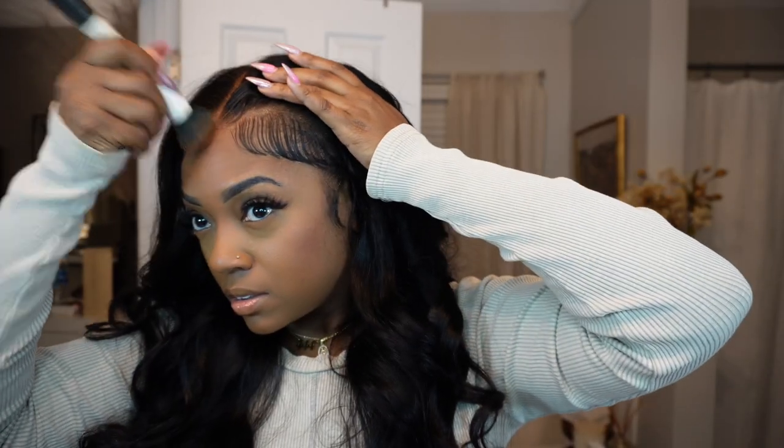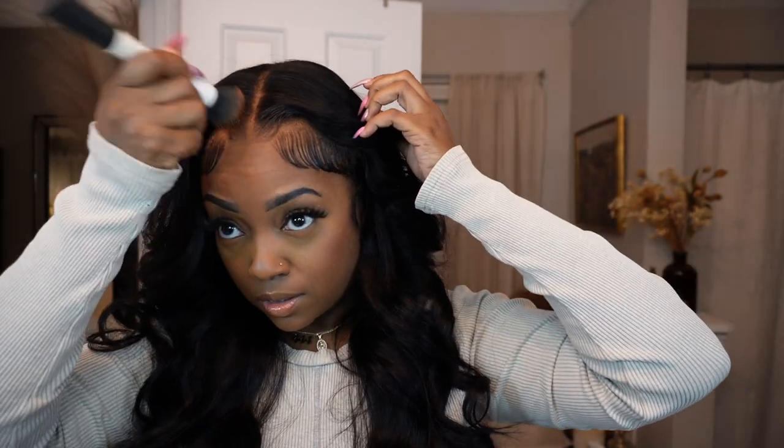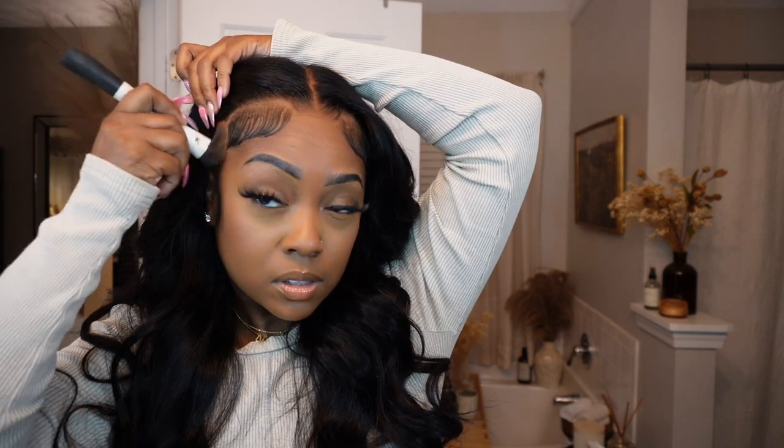Lastly, I'm going to take my cream makeup again and my flat top brush and put it along the front of the hairline just to make the lace blend better with my natural complexion — it looked a little bit white at the front, which is definitely not the color of my scalp, so I'm just coloring it in a little bit.